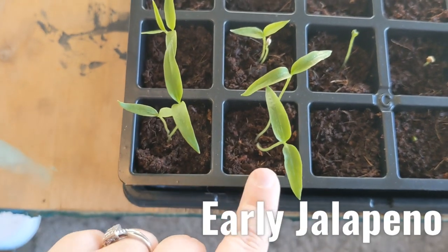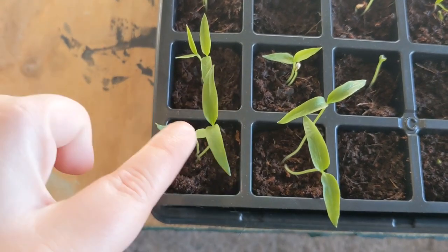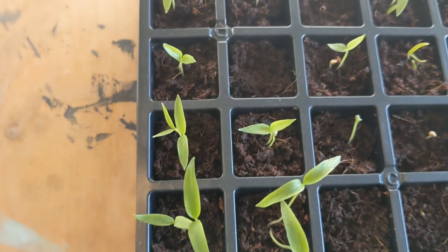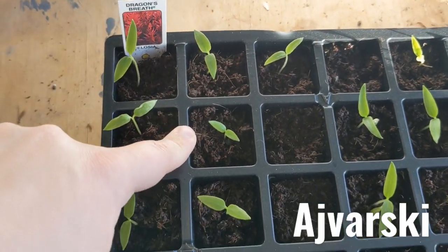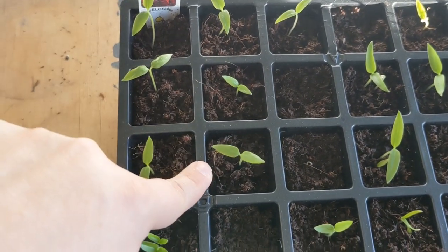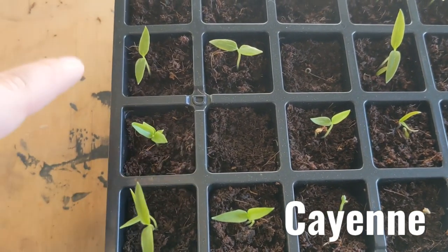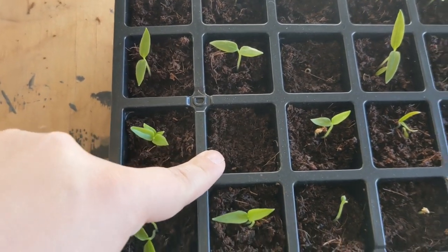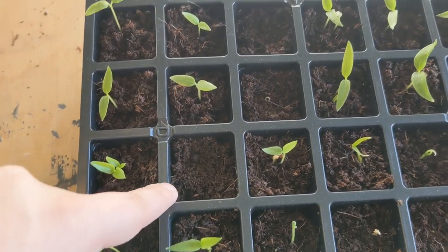These are early jalapenos — the seed was old so I put in two seeds and they both germinated, so I'll be separating those out to get two plants. The next row also has Edvarsky peppers — three of them again. And here we have one that did not germinate — it's cayenne — so I can just take one of these cayenne plants and put it in that spot.